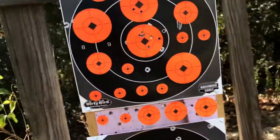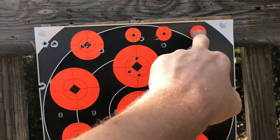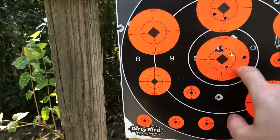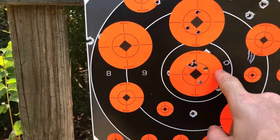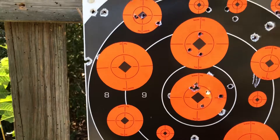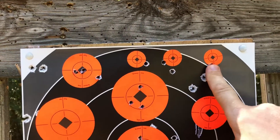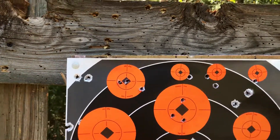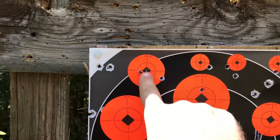I might have put too many targets on there. I only shot at this one here, this one here, and tried to hit them up here. I just tried to find the zero — started here and worked my way in, then got up here. I thought I was a sniper and tried to hit them up there, but that didn't work. This was my last group.